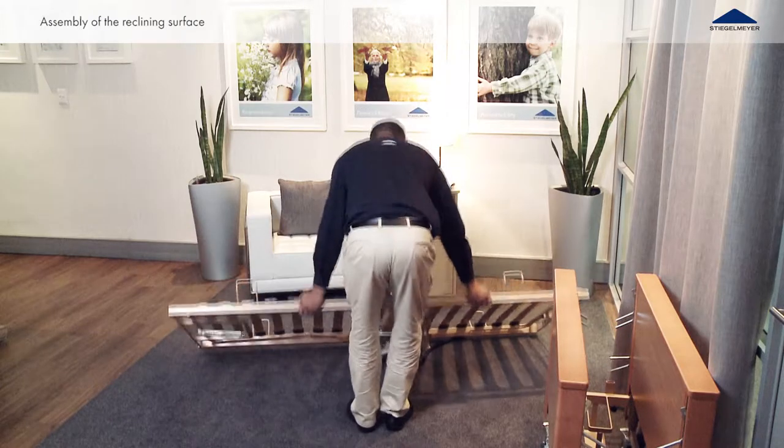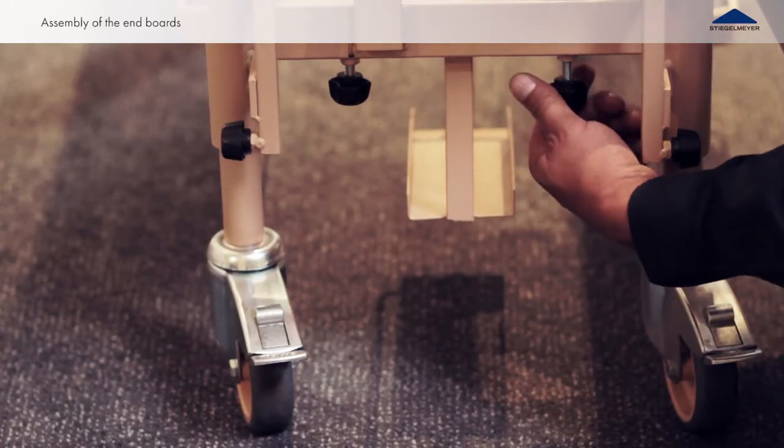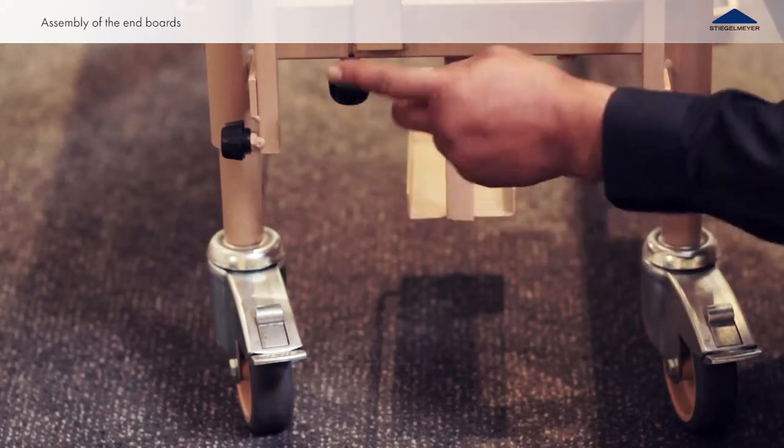Place the combined reclining surface frame flat on the floor. Remove all four knurled screws from the transport aid and insert one on each corner of the bed.